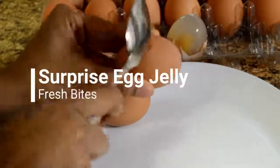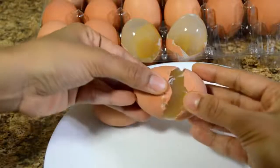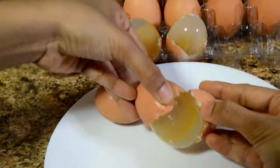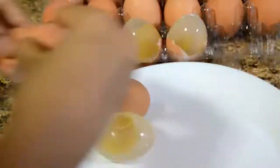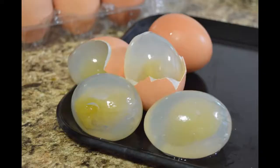Hi friends, welcome to Fresh Bites. In this video we are going to see how to make look-alike egg-shaped jelly. It turned out to be so real, the kids will definitely find it interesting, so please do try it for your kids.